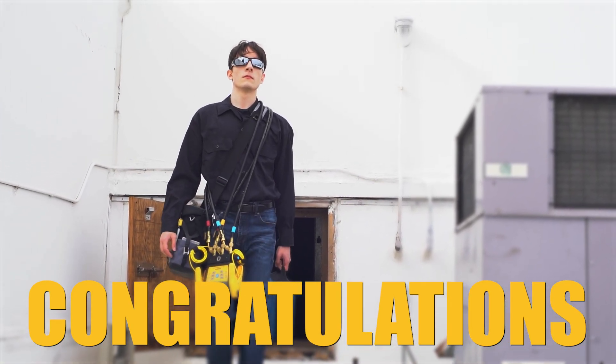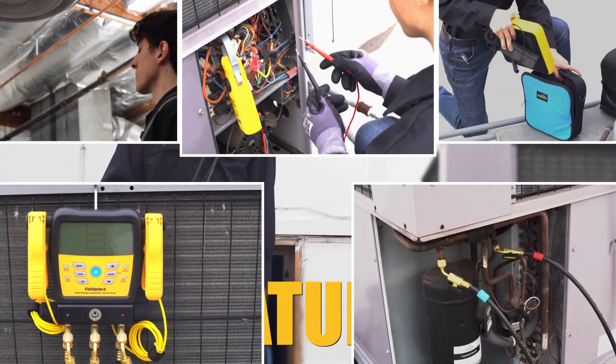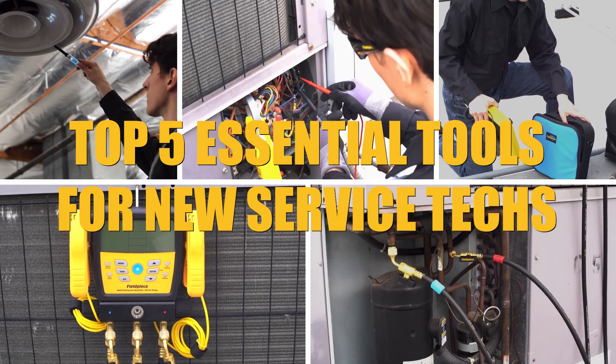Congratulations to all the new techs entering the HVACR industry. We've identified the top five essential Field Piece tools for new service techs to kick off your career with the right gear.